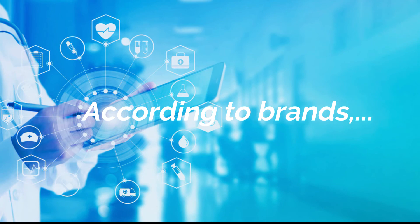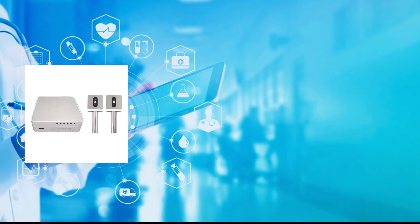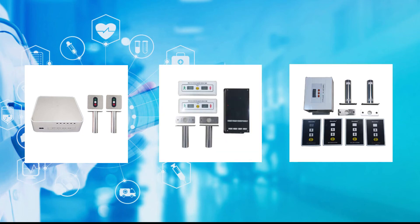According to brands, VCR divides interlocks into three types: Sangma interlock, VCR interlock, and Kaoka interlock.